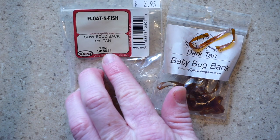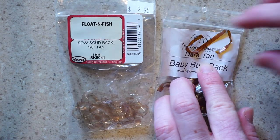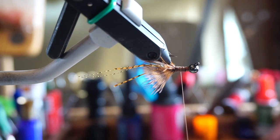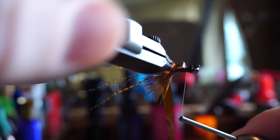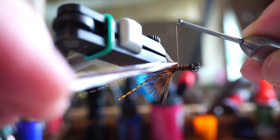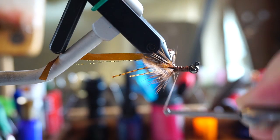Now we need some scud back, and I like a dark brown color, like this dark tan color from Fly Tires Dungeon, which I don't have in the scud back from Wopsy. Bring your thread up to about the bead, and then tie the scud back down on top of the fly with the hook point facing up. This stuff can be tricky to tie down, and if you just hold it angled rearward as best as possible and tie down onto it, you can bring it all the way back to the start of the feather claws without it bunching up much.